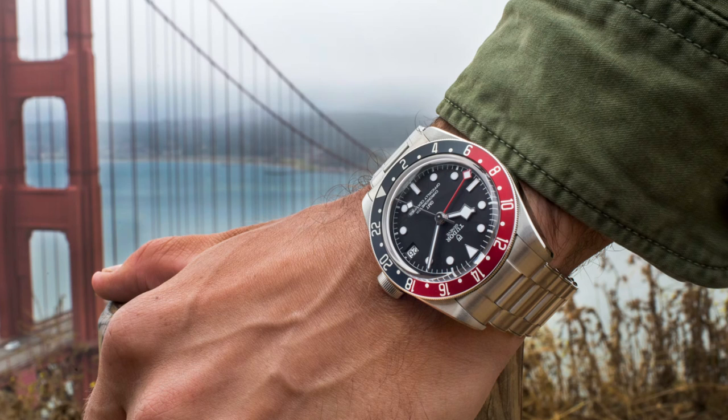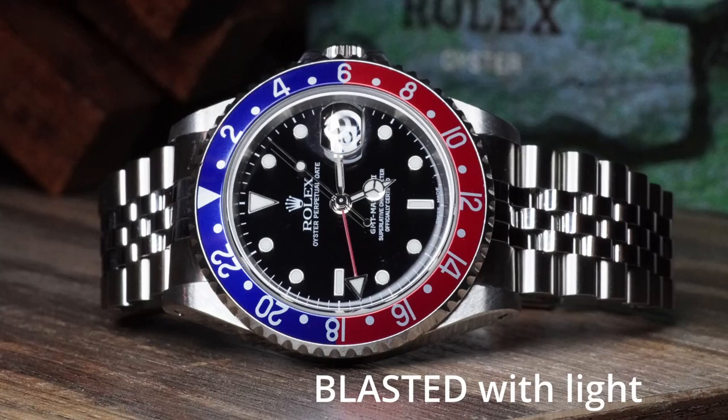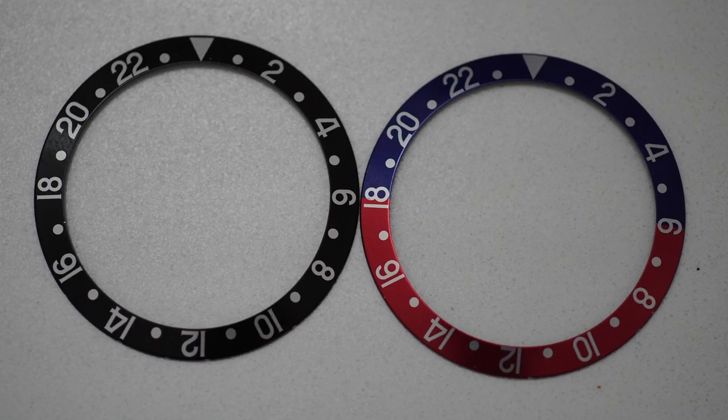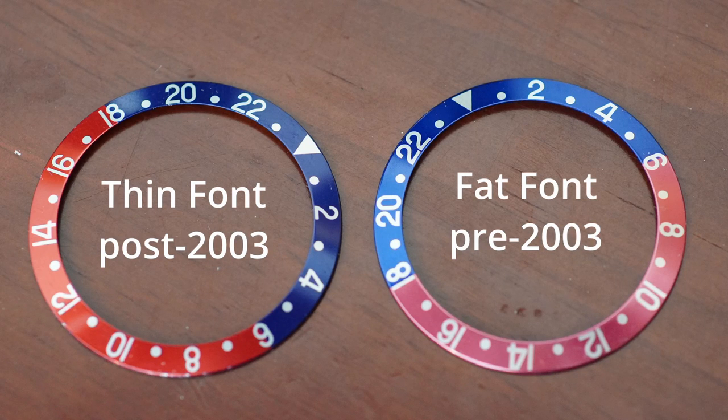This is a complaint I hear about the Tudor GMT too — how the blue is very dark navy. The thin font Pepsi isn't quite that dark, but it is pretty dark. In sunlight it's absolutely beautiful — a rich, deep blue. But indoors with artificial light it really looks black or dark navy, which is nice, but it's not exactly what I love. What I love is the color blue that was used on the fat font bezels.